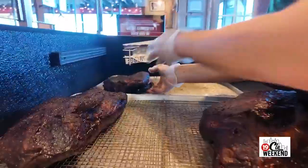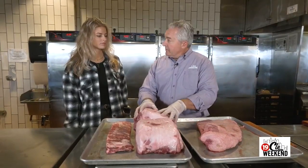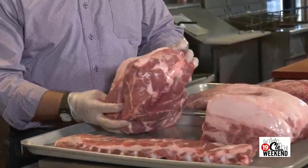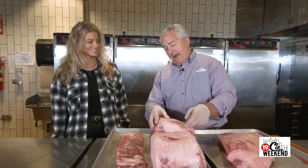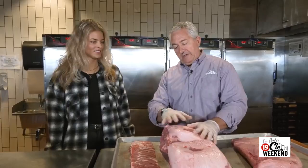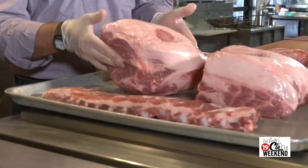Every meat we have, we serve it right off the smoker — we don't take it out, reheat it, or anything like that. Pork shoulder is what also started the company. We use a Boston butt with the bone in. There's a lot of barbecue folks who like to learn, so here's a tip: keep some nice fat on top when you're cooking the pork shoulder, because it's going to melt a little and create more moisture.